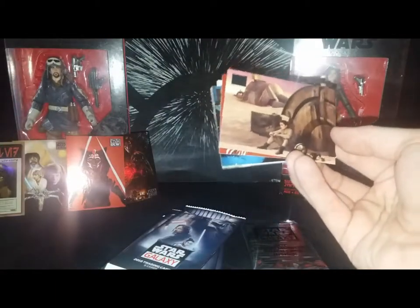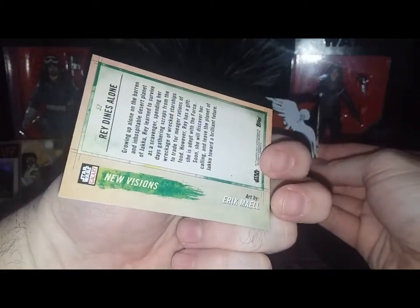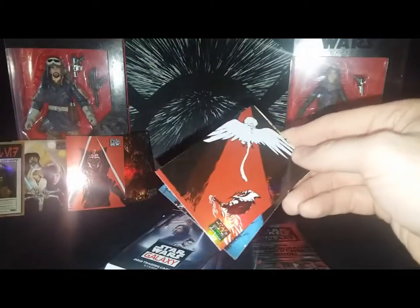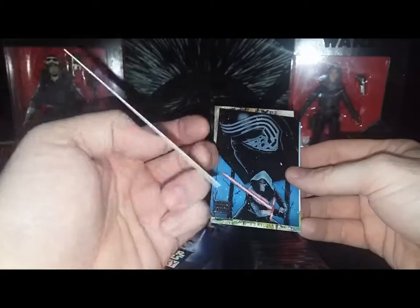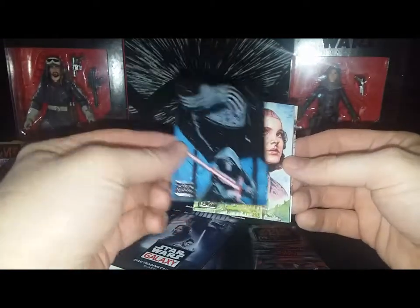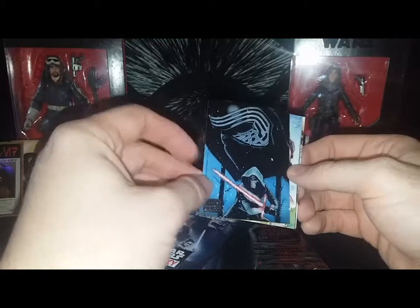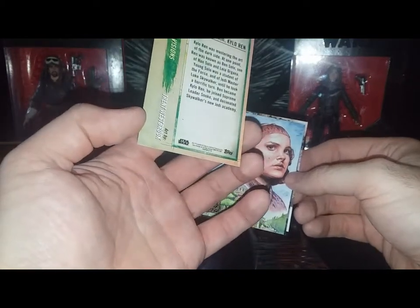Here's Rey on the planet Jakku just before all the fun starts in The Force Awakens — 'Rey Dines Alone,' art by Eric Mayle. Another Ahsoka Tano card — 'Journey of Ahsoka' by Dave Filoni again, his own creation that he designed and pushed to keep. Then a Kylo Ren full-body shot called 'Dark Warrior,' very similar to a lot of the posters, by artist Trent Westbrook.